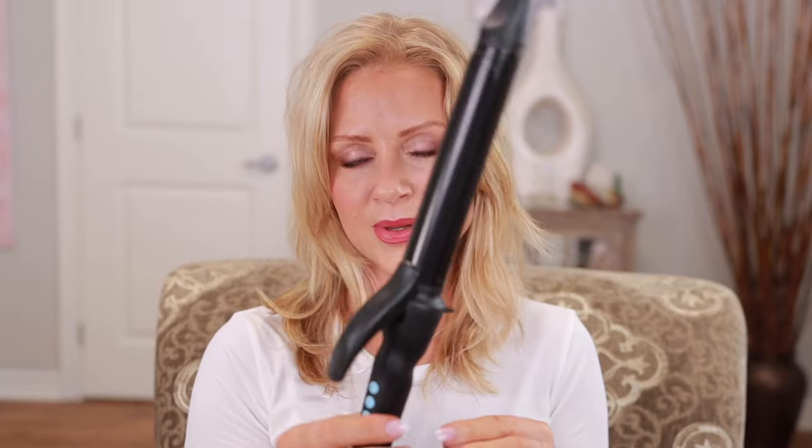Maybe I should style my hair for a change. I'm going to use my Bio Ionic Long Barrel Curling Iron. I put it up to 360 or 390 depending. You should always consider the health of your hair when you're choosing a temperature. If it's very damaged, you go low and slow. Mine's okay, it's pretty healthy.